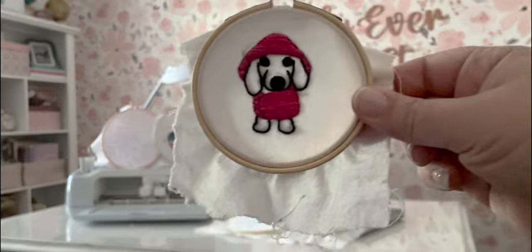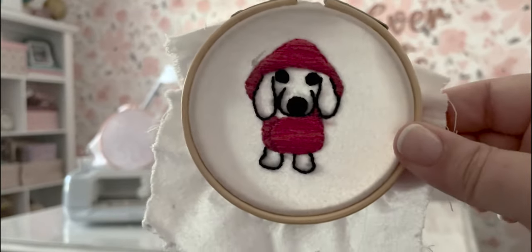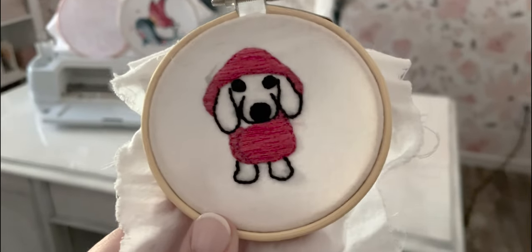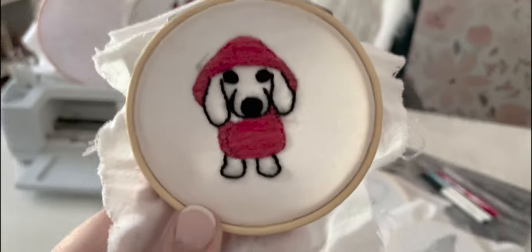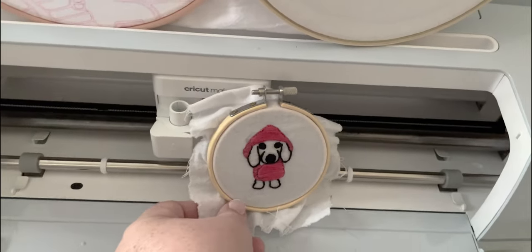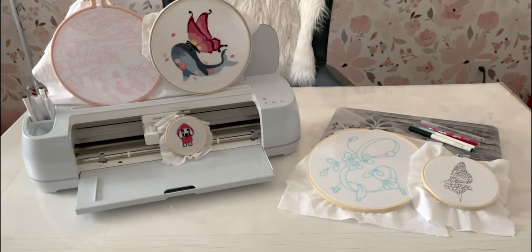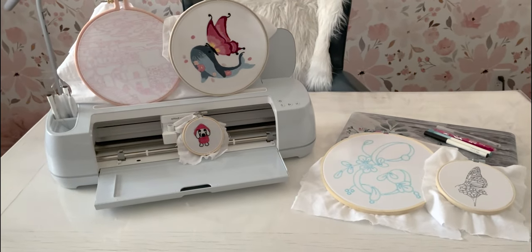Alright, he looks perfect! I don't see any of those blue lines — I am very happy with washing this guy. We're going to go ahead and put him with his little friends and call it a day. We've got a couple more hoops to work on — bye!